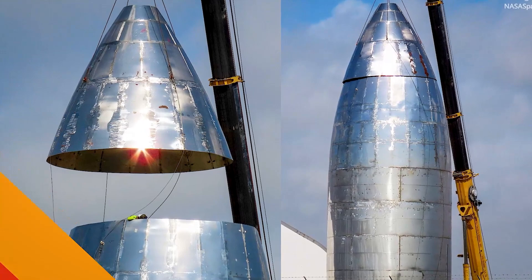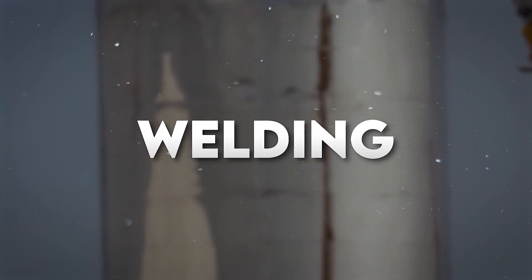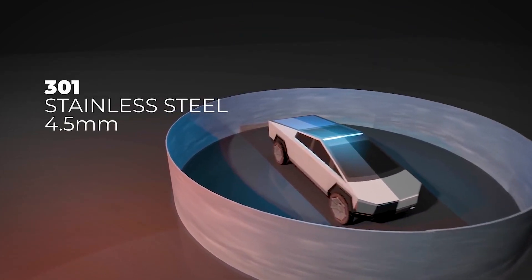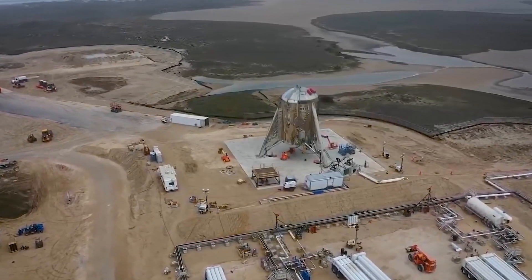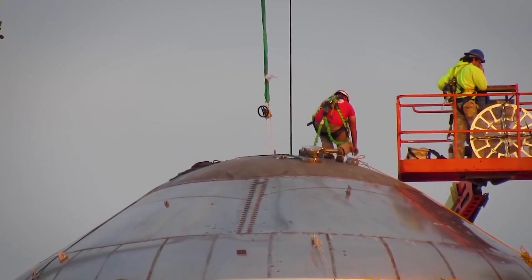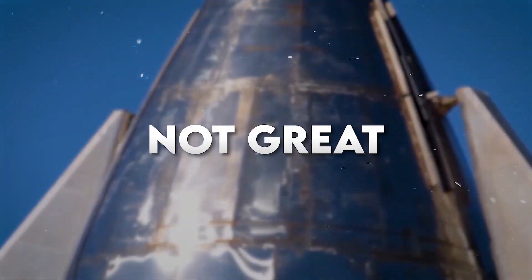But for some reason, it wasn't so shiny. One of the biggest challenges with the initial Starship prototypes was the welding. Initially, each ring was being made out of several sheets of 301 stainless steel, which were around 4.5 millimeters thick. The original Starship crew was contracted from a water tower company and didn't have any experience with building rockets, so the welding standards were, well, not great.